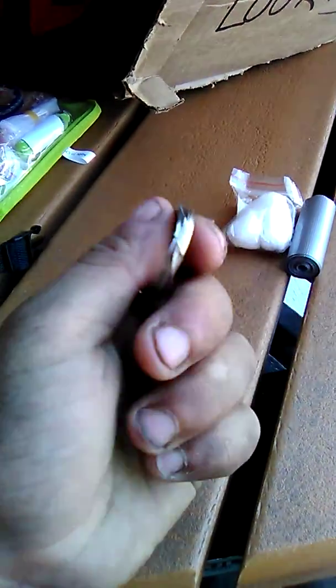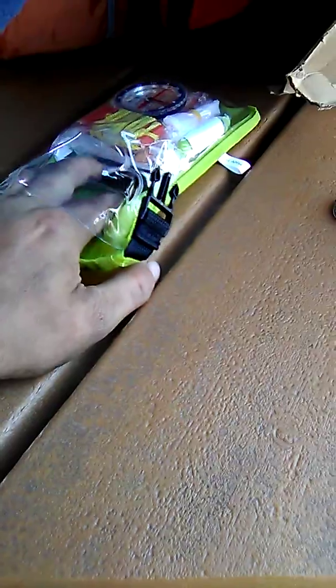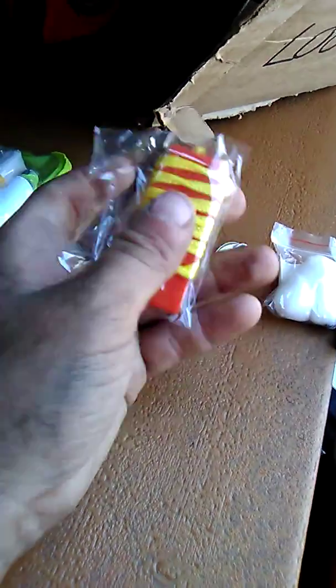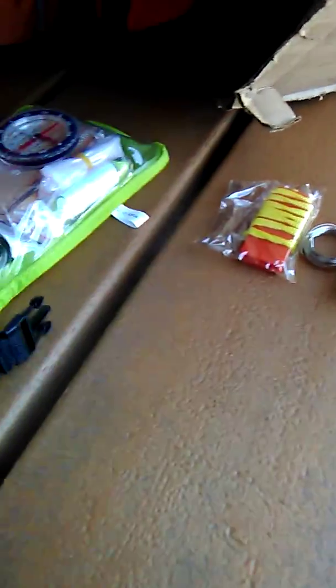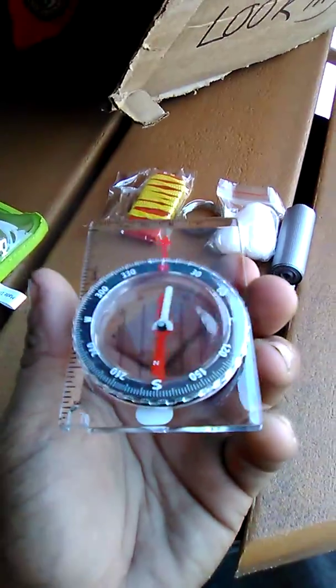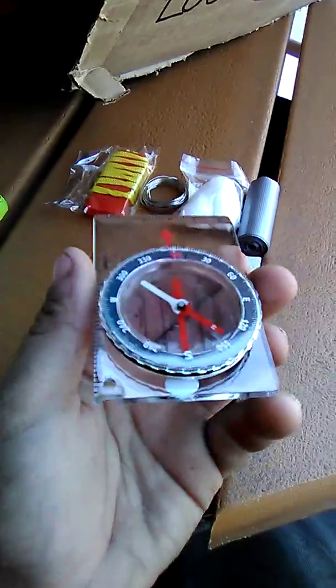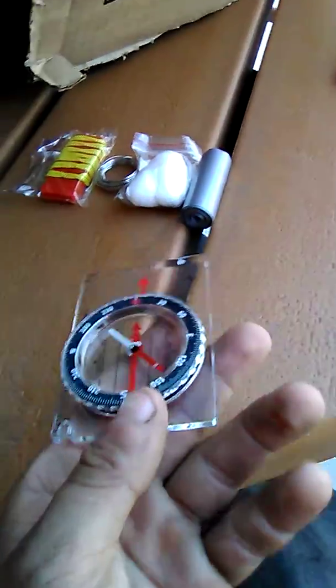We've got the snare wire — just ordinary snare wire, catch animals with it and such. We've got a whistle, which is bagged up, and the map compass. Let me see if it points north.